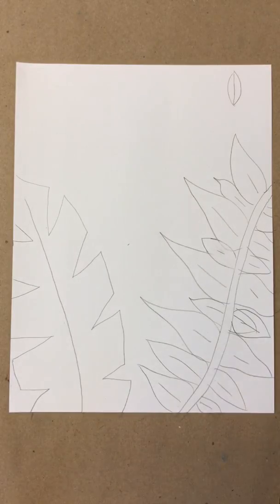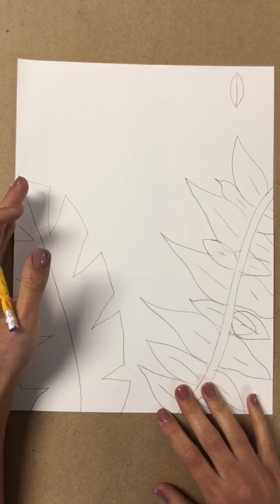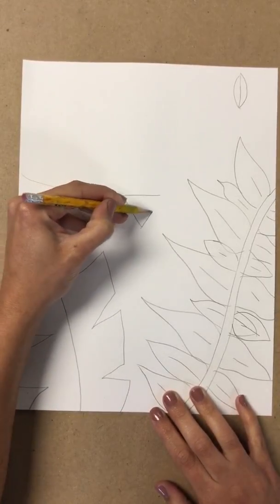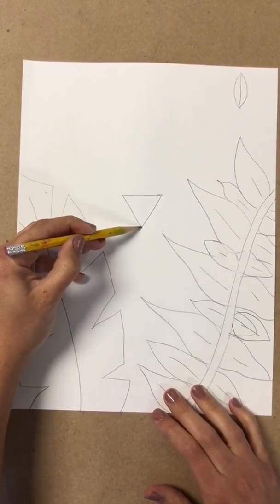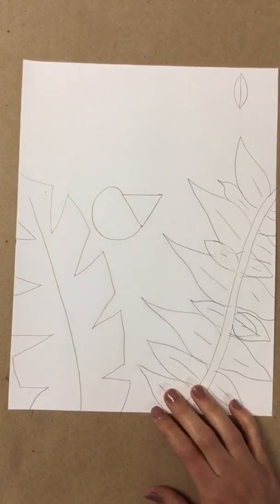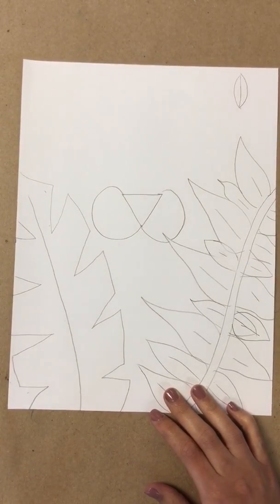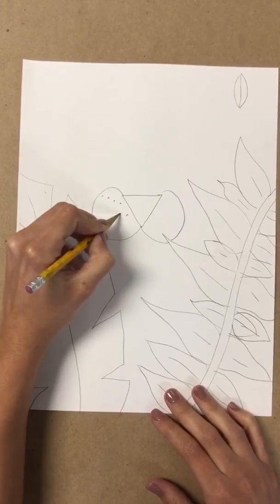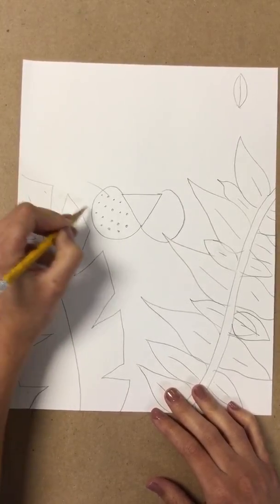I'm walking around after the video so I can help everyone. I'm going to draw a triangle — an upside-down triangle — for the nose, going in the middle of the two leaves. From the bottom point of the triangle, I'm going to connect two lines with a half circle for the tiger's cheek. I'll do the same thing on the other side. Inside the cheek, there are little circles for the whiskers — we're going to draw some whisker circles.